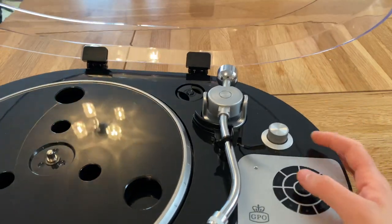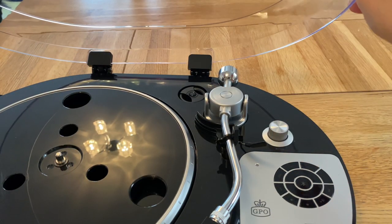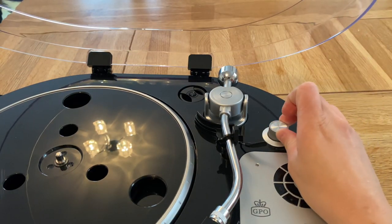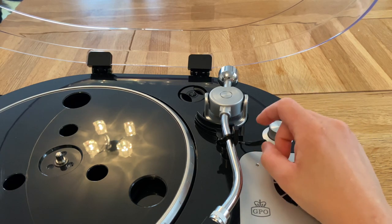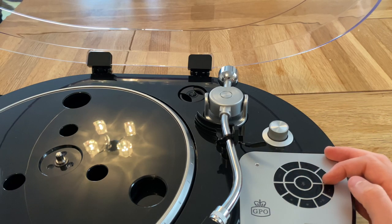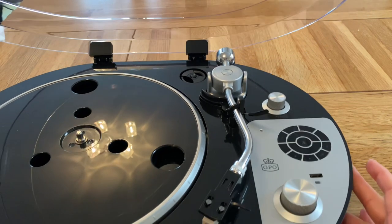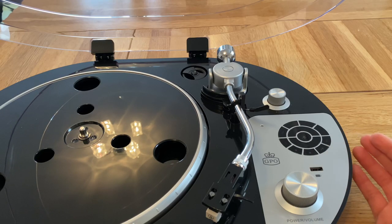It does have a pitch control, which is a positive — because this ran about 1.7% fast in my RPM tests. It also had quite high wow and flutter ratings, so that's not good either.